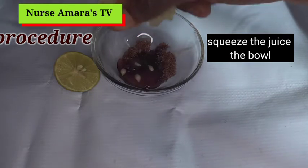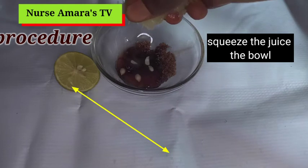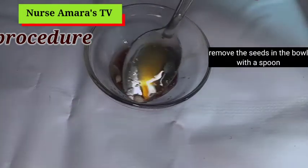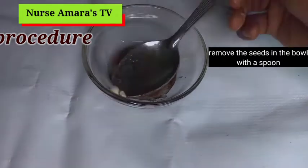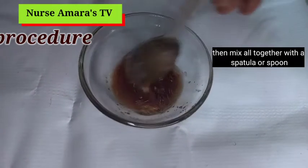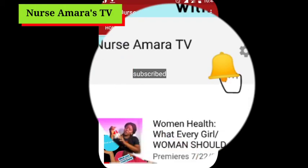You are not meant to squeeze out the whole lemon. The other part I kept by the side of the bowl — you are not meant to add it, because if you add everything it will make it too watery. Afterwards, remove the seeds with a spoon or spatula, then mix everything together.